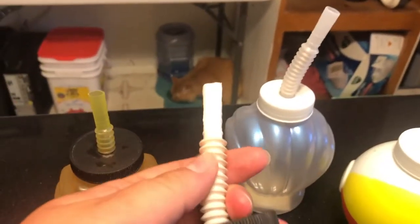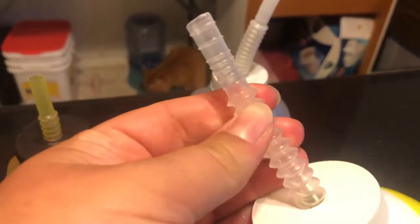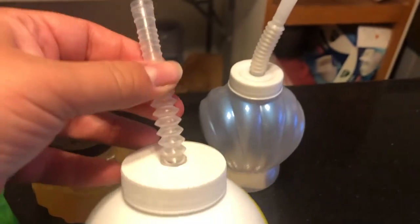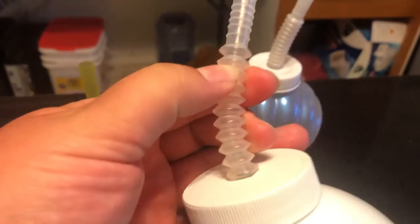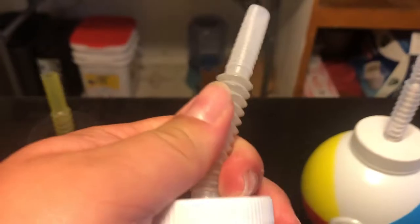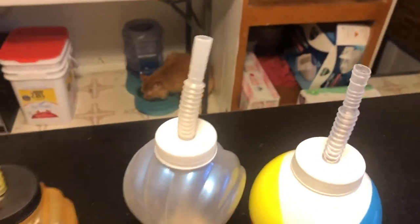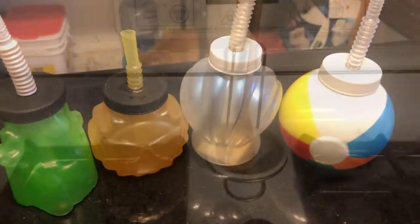They are a bit of a pain to clean because of all the ridges. The nice thing about the newer clear ones is it's easier to see where you're cleaning. The pack of straws I showed you earlier came with a cleaning brush, which makes it easy to stick it down in there and give it a scrub. It's not my favorite straw to clean, but it's doable. And again, they're a dollar — so if the straw gets too gross to clean, just toss it and get another one. They've got all different kinds up at Dollar Tree.